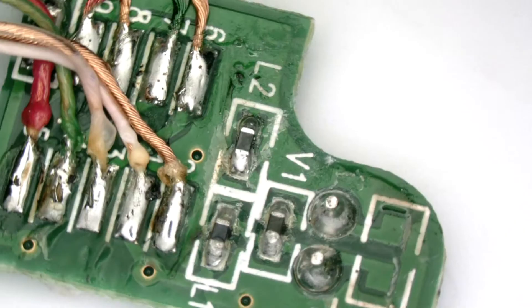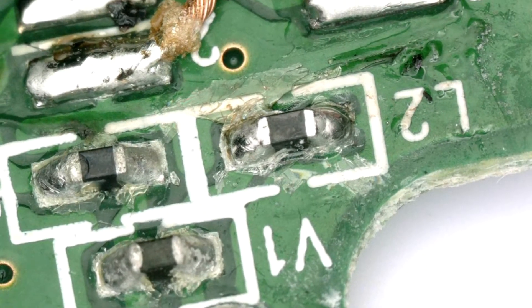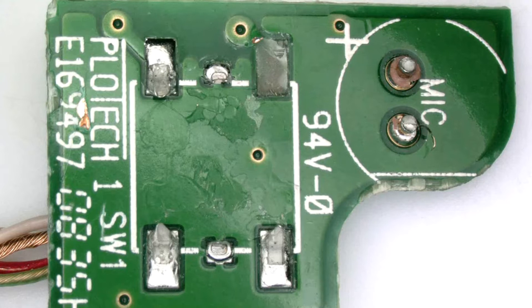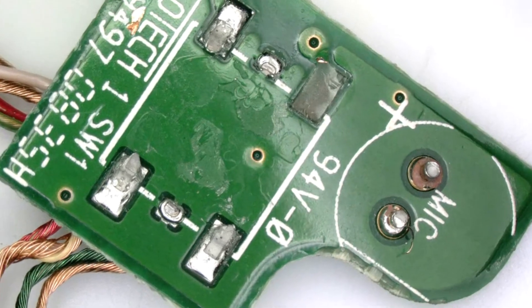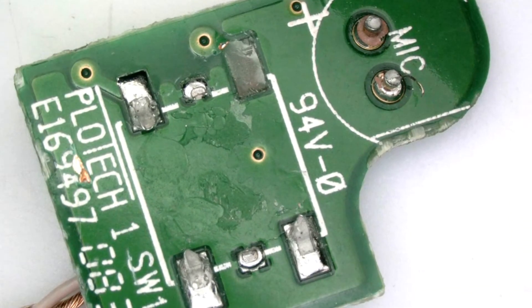So this is now the microphone circuit board, looks pretty standard. But if we turn it around, we also see here the position of the mic that was pulled off, and the other part marked 94V-0 — I wonder what that is, if someone can tell me.